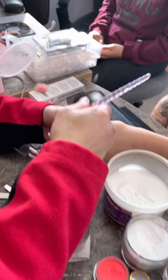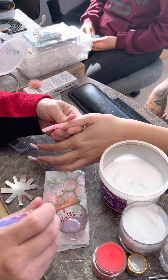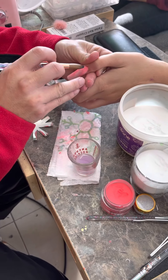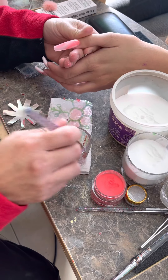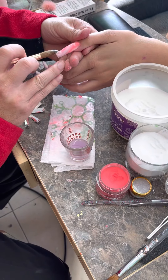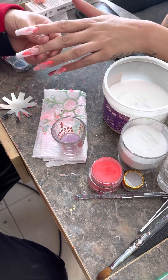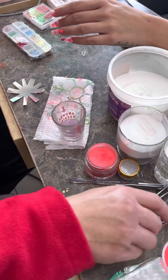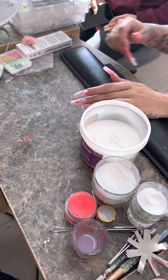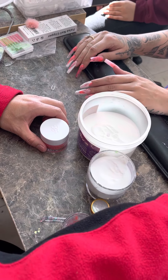Nails have been becoming a really good profession for young ladies. It's a good profession — everybody wants to look pretty. All right, so that's acrylic application for the marble and some cutting tool. Now let me just put everything away and we'll start grinding on these.